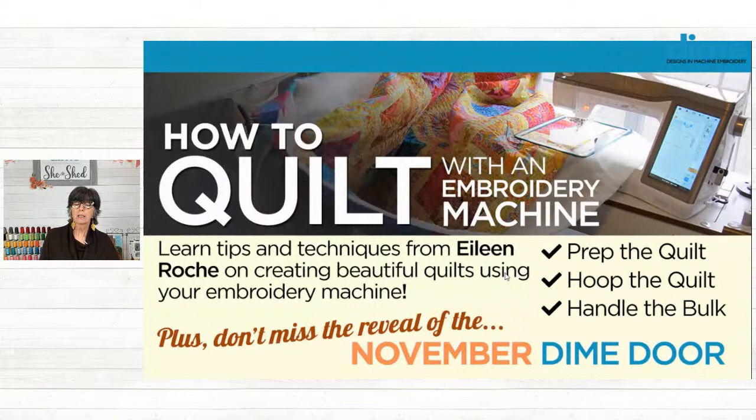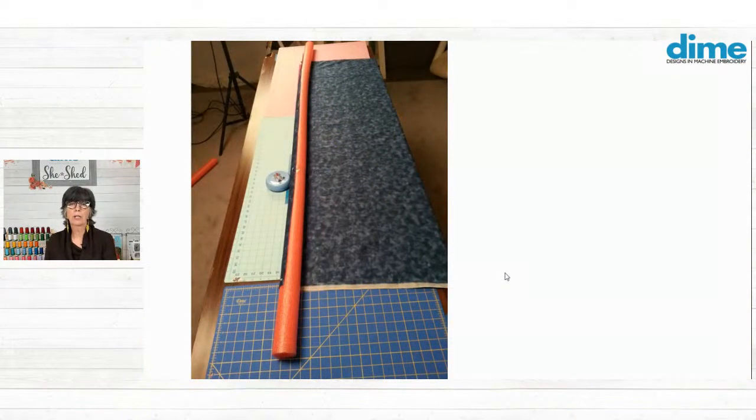But I've done king size, queen size, and my favorite lap size quilt is about 50 by 72. So that's a lot of quilt to handle on an embroidery machine. So what do we want to do first? Well, the first thing we want to do is baste that quilt together.